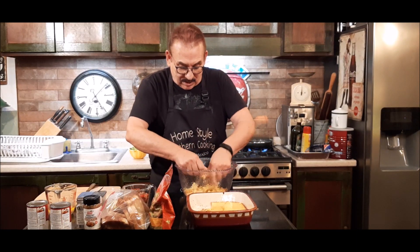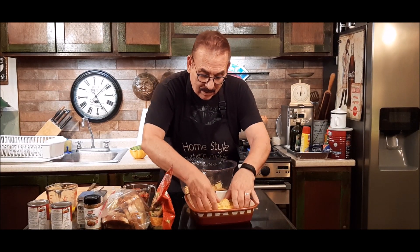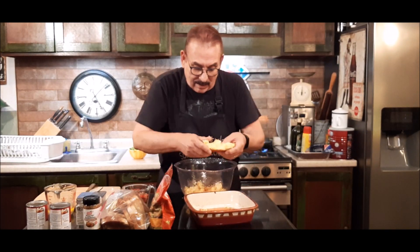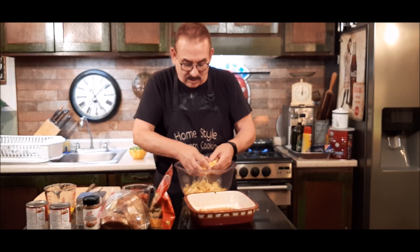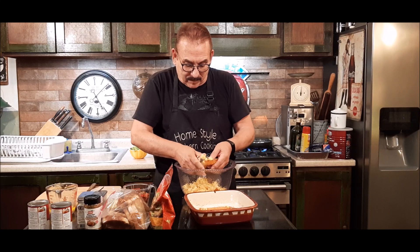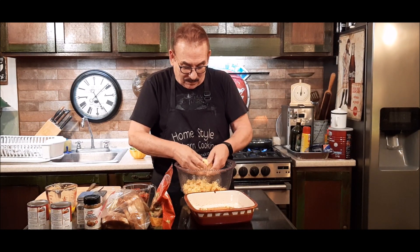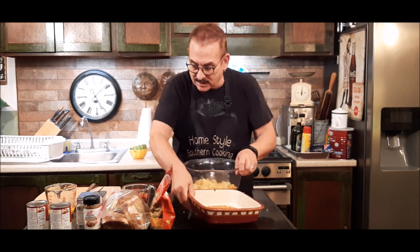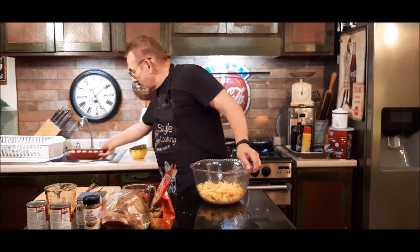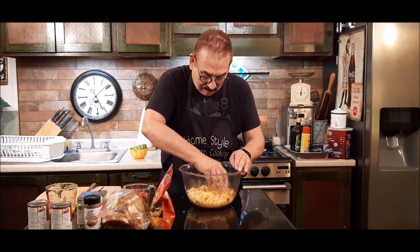Some people like to stuff their turkey with this dressing, and you can do that also. I've always done both — when I do it for the holidays, I always make a pan dressing and I always make one for the turkey. My kids, one liked one, one liked the other. That's my cornbread — I've got it broken up in little pieces and I'm going to set this aside.